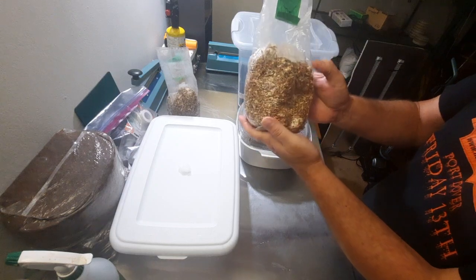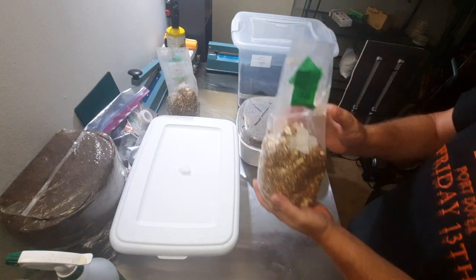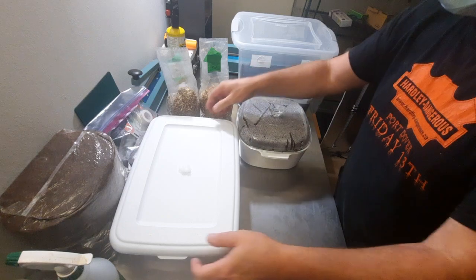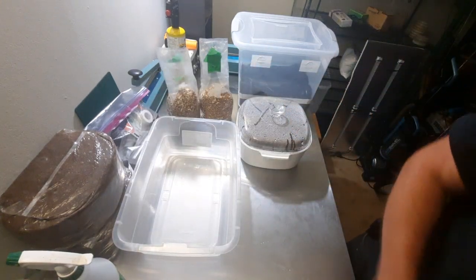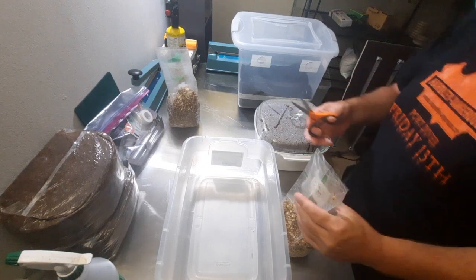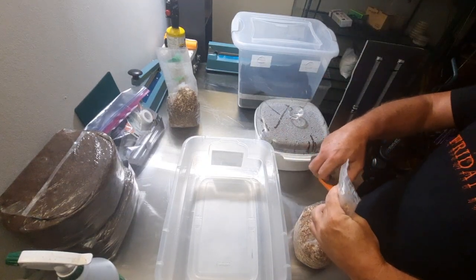These are the famous 90-second pioppino mushrooms — my favorite. So what we're going to do is open our mixing container, grab our sterilized scissors. I've already sprayed down the bags and everything before I started the video.